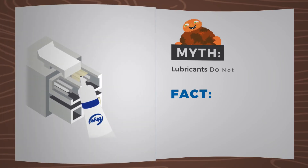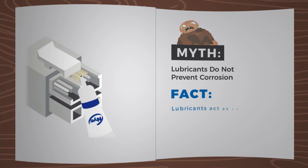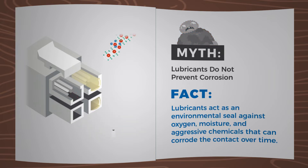Myth: Lubricants do not prevent corrosion. Fact: Lubricants act as an environmental seal against oxygen, moisture, and aggressive chemicals that can corrode the contact over time.